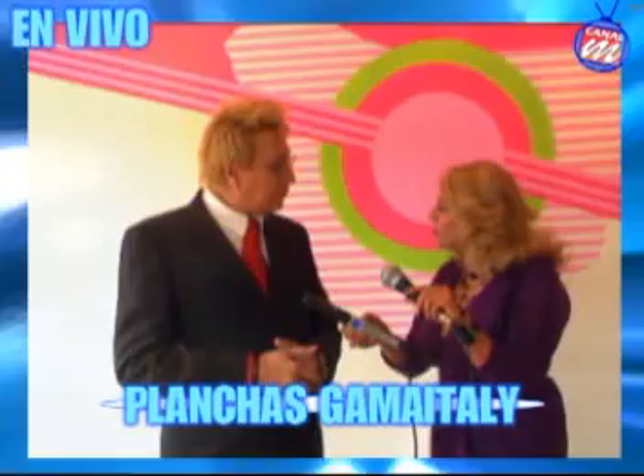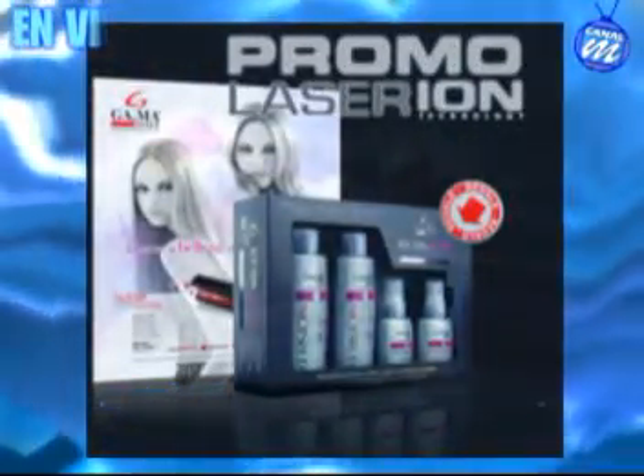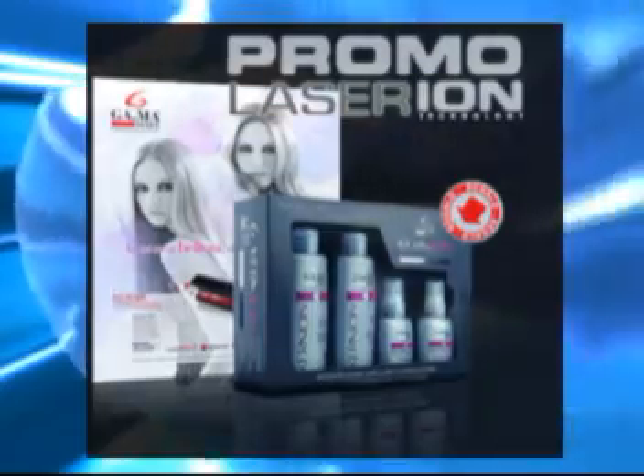¿Qué es la nanoturmalina? Son partículas de turmalina que hacen que el cabello se cuide mucho mejor. Lo que la dama ahora quiere es mucho más cuidado en el cabello. Este tipo de tecnología está precisamente pensada y hecha para eso: para la dama dinámica que quiera que el trabajo de planchado sea mucho más rápido y con más cuidado. Es calor infrarrojo lejano que va directamente al centro y del centro hacia afuera. La cutícula queda mucho más cuidada y perfectamente delineada.